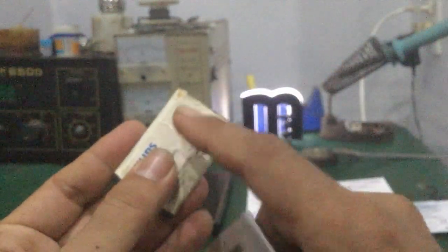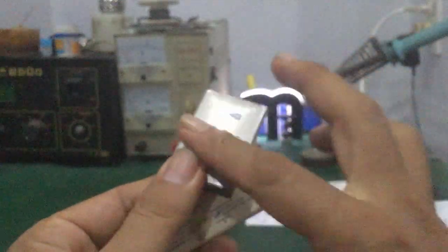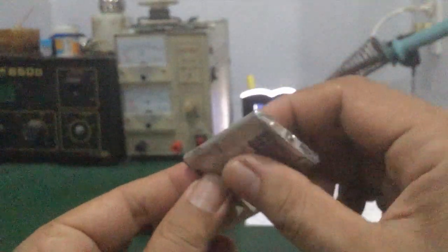Vỏ này hoàn toàn bằng kim loại để ngăn chất lỏng điện phân bên trong trào ra ngoài. Chất bên trong dễ cháy, khá nguy hiểm, nên người ta dùng kim loại, đóng kín luôn, không cho chất lỏng chạy ra ngoài.